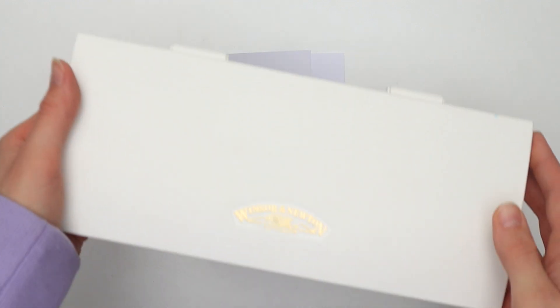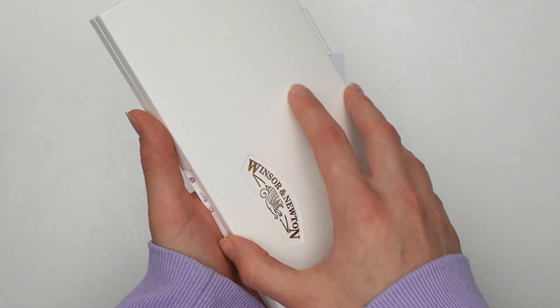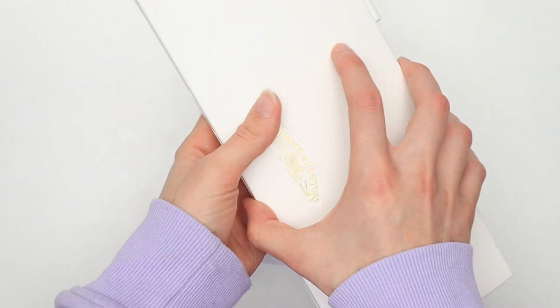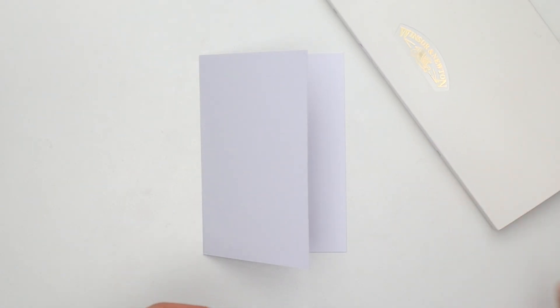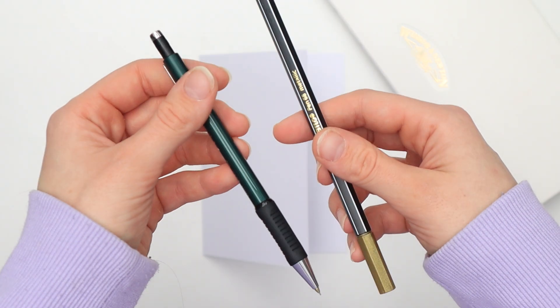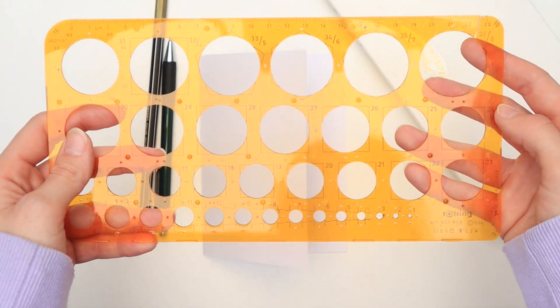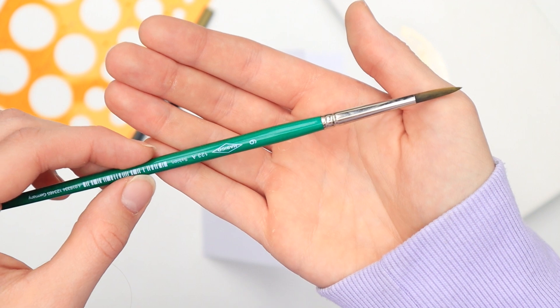First of all you will need a card to paint on, and please make sure that the paper you choose can handle watercolors — the thicker the paper the better. I'm using cards made of 240 gsm card stock, but you can of course use regular watercolor paper and cut it to size and fold it. Next you will need some watercolors. If you have the primaries plus white and black you're fine — just use what you have. You will also need a pencil, a metallic marker, a stencil for circles or two round objects in sizes you like, and a watercolor brush.